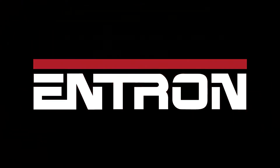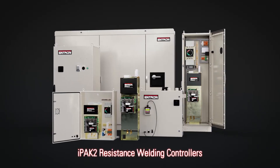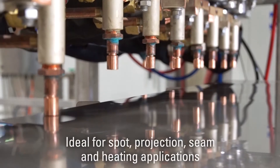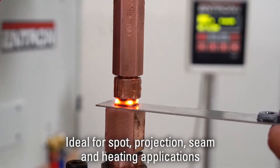Entron Controls, manufacturer of a full line of resistance welding controls, presents the best-selling IPAC2 family of resistance welding controllers. Ideal for spot, projection, seam and heating applications used in manufacturing throughout the world.